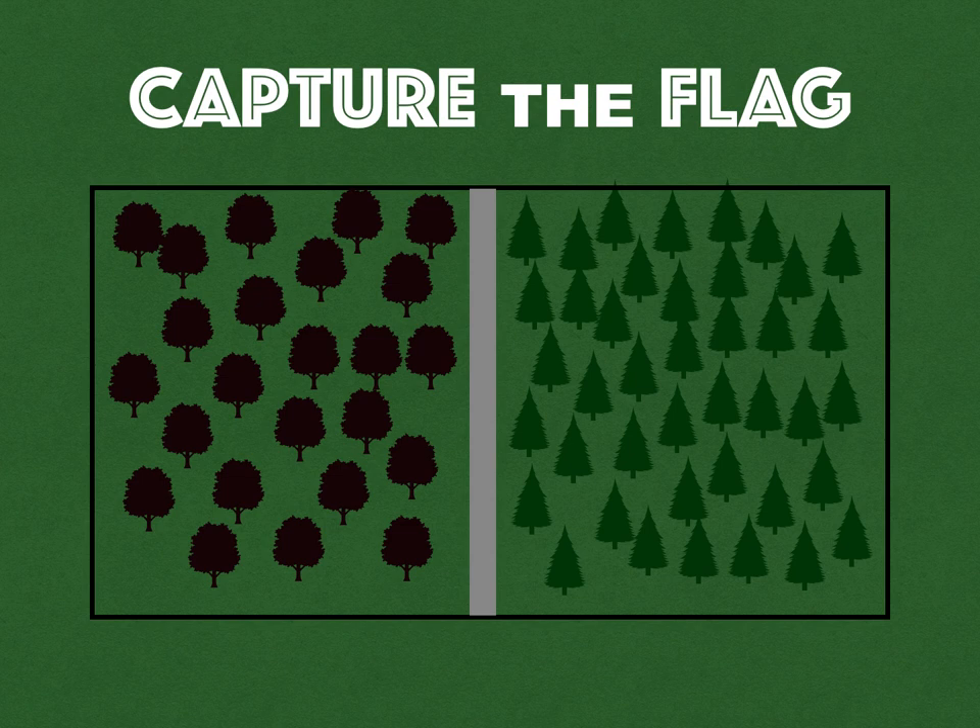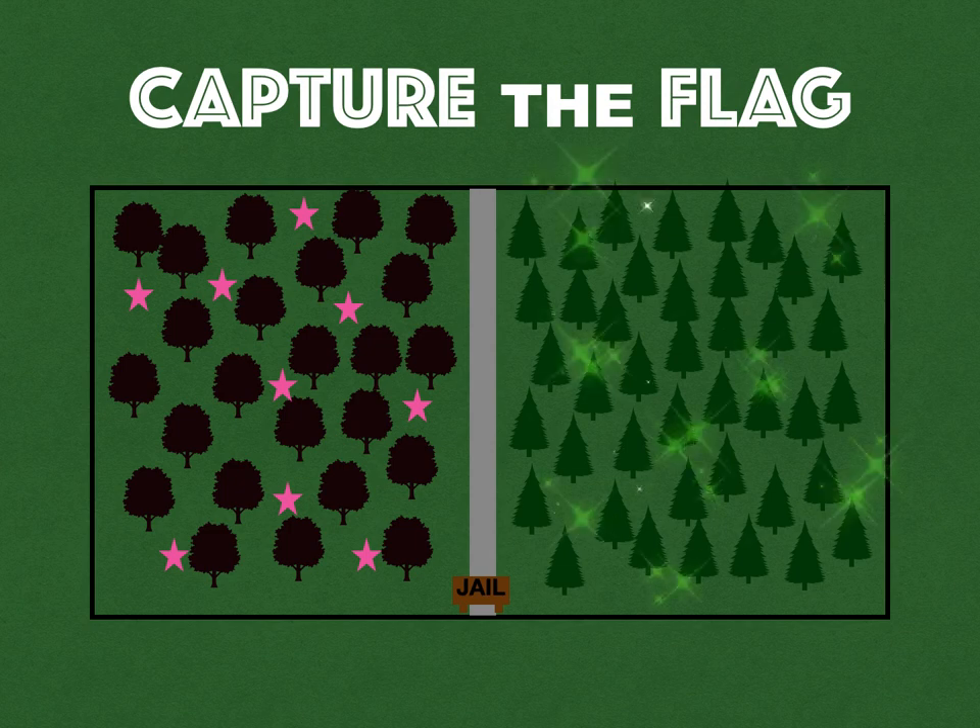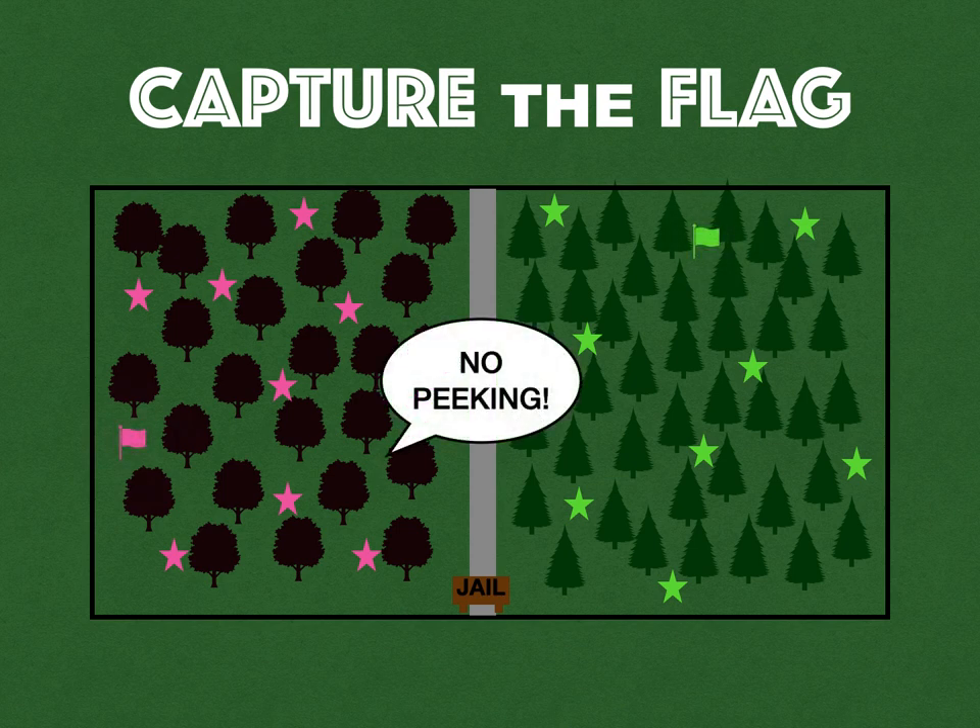Looking at an overhead view, the path in the middle is important. You'll also need to designate a bench or some area as a jail. One team on one half, the other team on the other half. They hide their flags — 30 seconds to hide, no peeking. You've got to tell the teams not to look at the other team when they're hiding their flag. When done, blow the whistle to start.